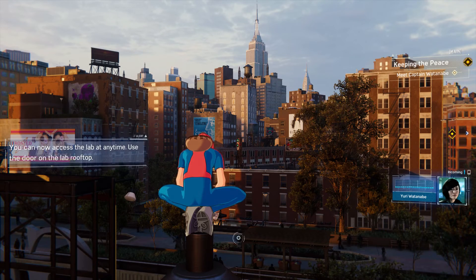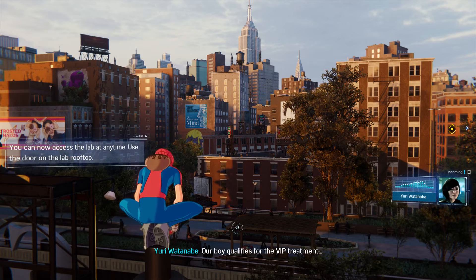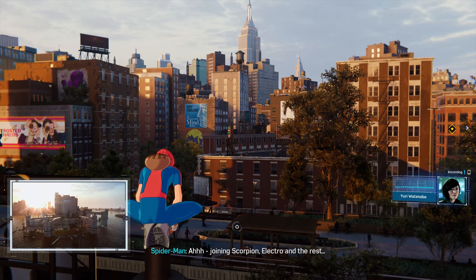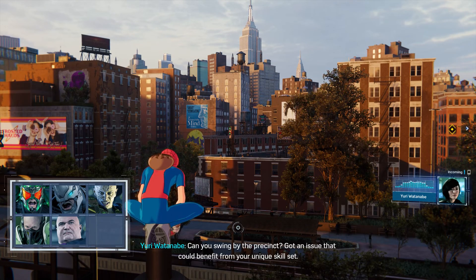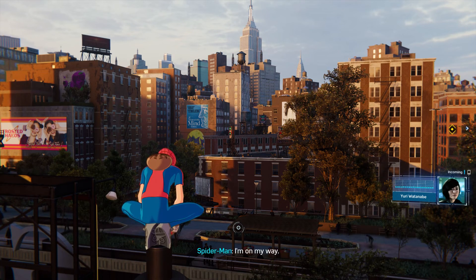Spider-Man, it's Yuri. Did Fisk make it to Rikers yet? Not Rikers — our boy qualifies for the VIP treatment. He's in the Raft. Joining Scorpion, Electro, and the rest — Fisk should be honored, that's esteemed company. Can you swing by the precinct? Got an issue that could benefit from your unique skill set. For you, Yuri? Anything. I'm on my way.